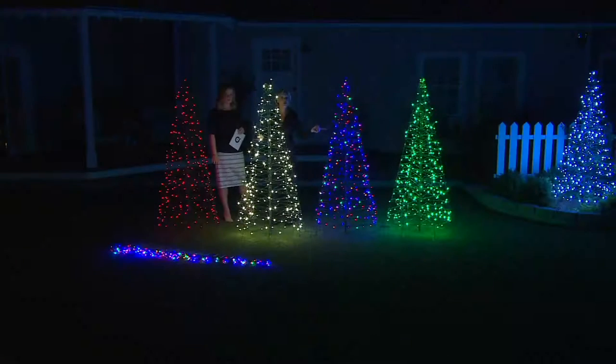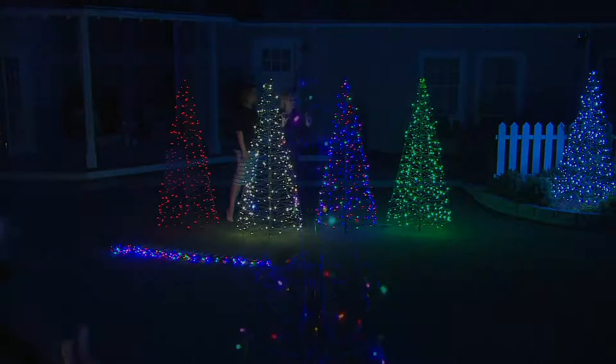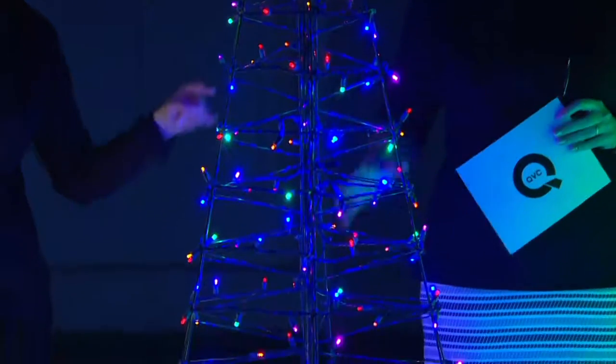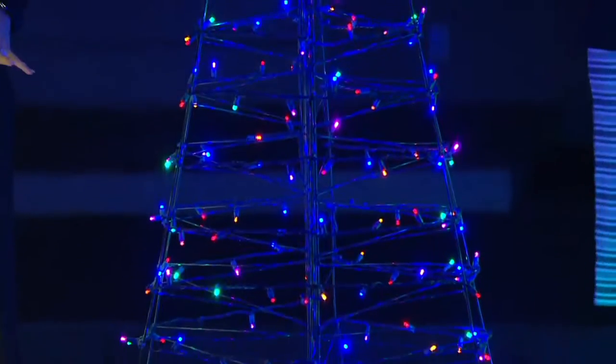Next to that we have the multi, and this is like no other multi — this is the Lori Grenier multi. She wanted the pinks, the purples, the blues, the yellows, the golds, the greens. It's fabulous. I love all those colors — that pink is just pulling me in.